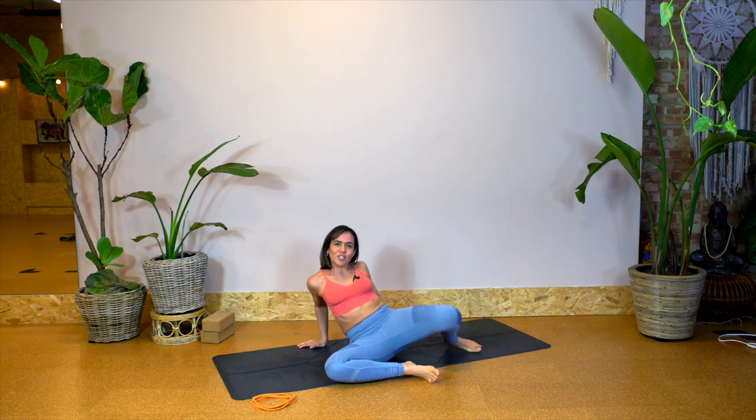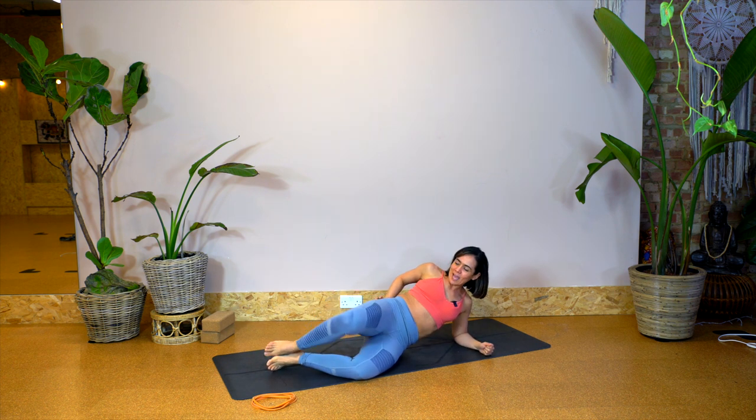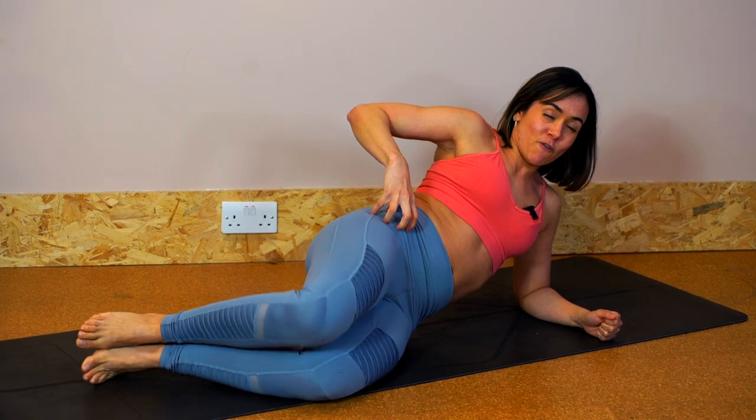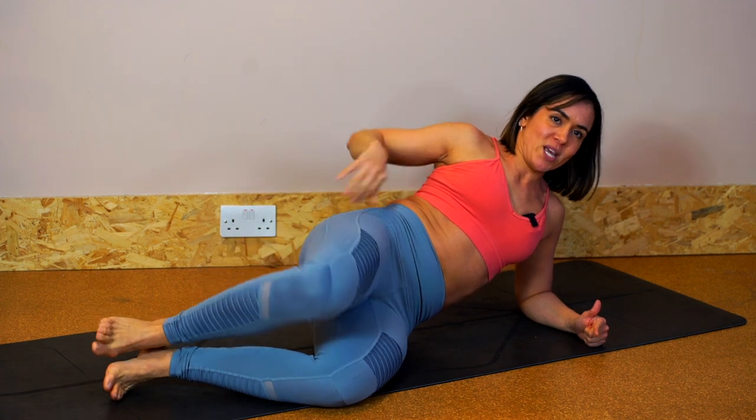Switching over to the other side — get your forearm under you, 10 normal clams first, hand on the muscle. Have a little feel; check you know exactly which muscle is activating. Often what we see is people activate nearer the front of the hip — we want to avoid that because that's TFL, which tends to work too hard when glute med is actually weak.